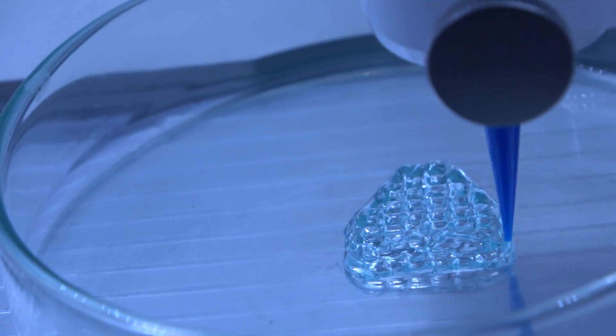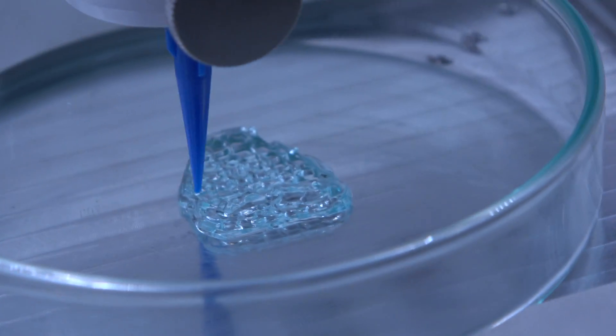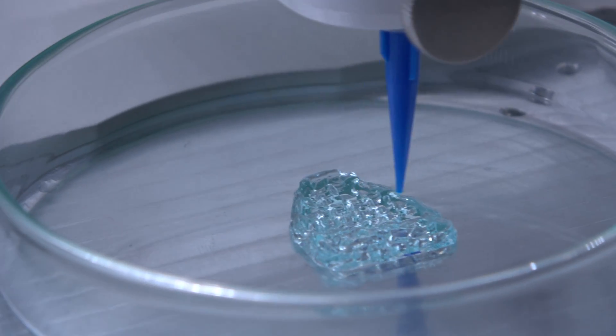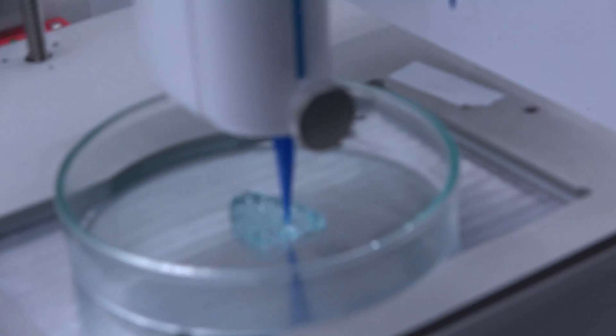We're a quite young company. We started in January 2016 and were listed on NASDAQ 10 months after that. We started with 5 people and now we're around 45, so we're growing a lot. We see a great increase in interest in bioprinting technology. We have one headquarters in Sweden, in Gothenburg, another in Boston as our US headquarters, and we just recently opened a small office in Kyoto, Japan as well.